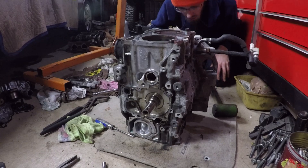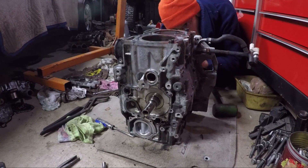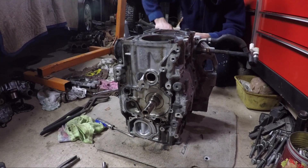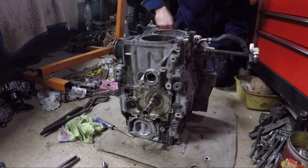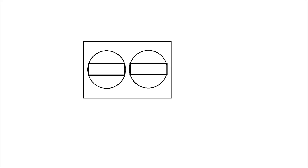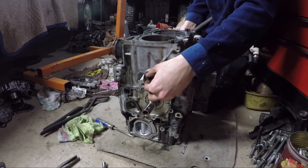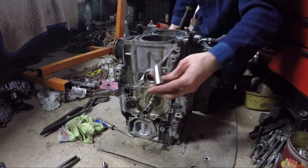There is a specialty tool used to pull the pins out. I don't have one so I used a different method. I used a long thin screwdriver to hit the pin out from the other side. The screwdriver went through the opposite pin and rested on the inside edge of the pin I wanted to remove. I used a hammer to gently hit the pins out. It's recommended that you label the pins and clips so they go back on the same piston they came off of.